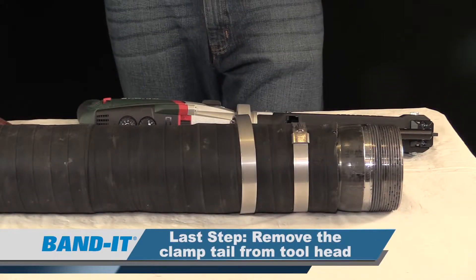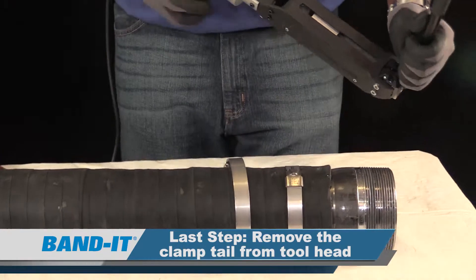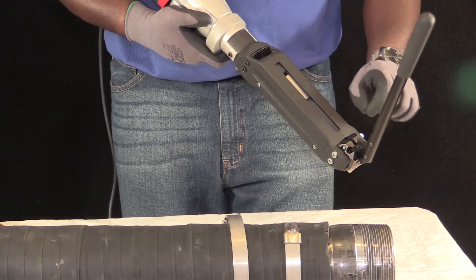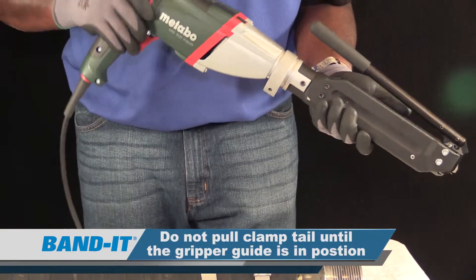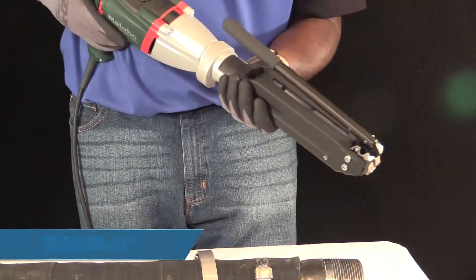The last step is to remove the remaining clamp tail from within the tool head. Push the sliding block all the way forward until it meets the nose of the tool in order for the gripper to release the clamp tail, then reverse the drill. Hold the trigger and let the clamp tail push out the nose of the tool, then remove the clamp tail.